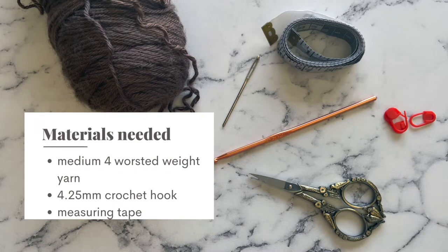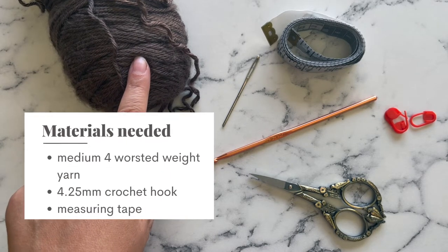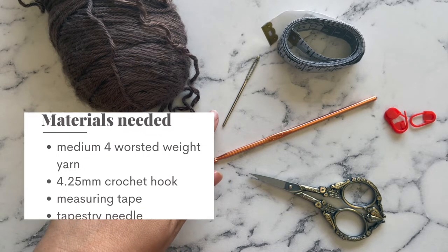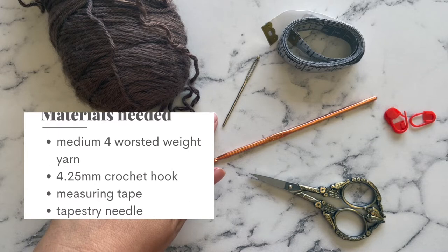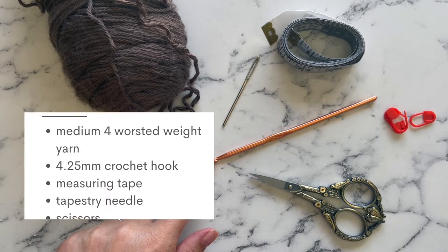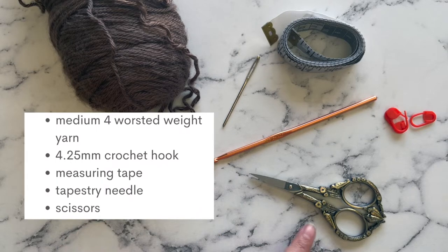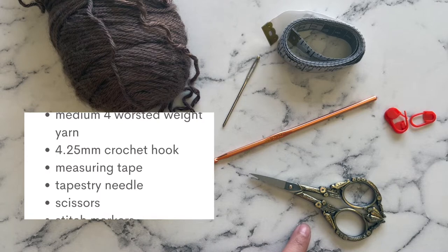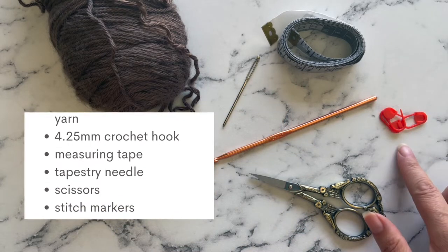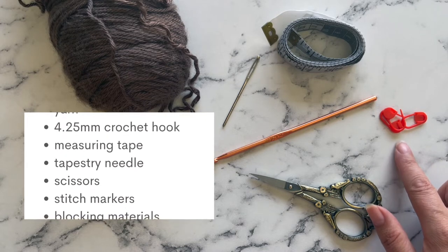To crochet this pattern you will need some medium 4 worsted weight yarn. I am using Caron Simply Soft and this is my recommended yarn for this pattern. You will need a tapestry needle to weave in your ends, a 4.25 millimeter hook or whatever hook you need to meet gauge, a pair of embroidery scissors, and a measuring tape. You should have some stitch markers on hand, although you may or may not need them — this is completely optional.